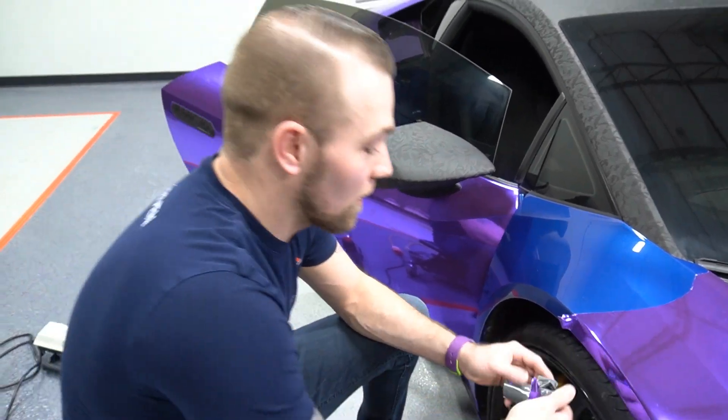So are you ready to wrap your car or what? Oh yeah, definitely. Did you tell your viewers yet? No. What color? No. Should I just run it and say pink? Now they're going to have to find out at the reveal party, man.